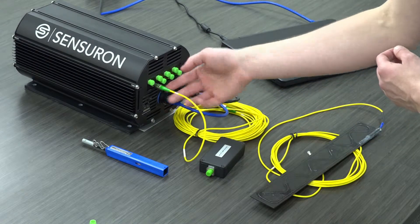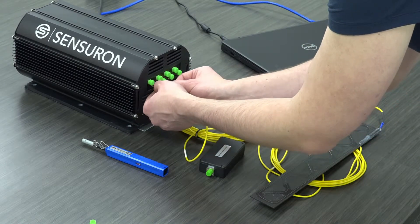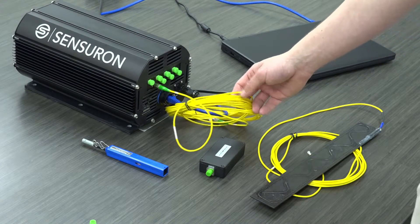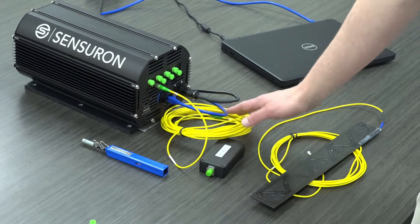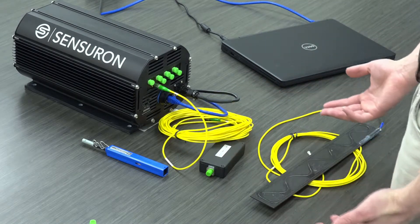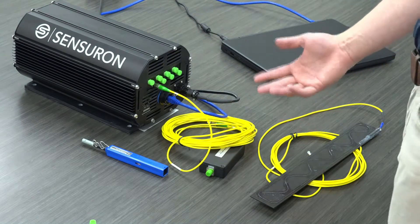This connector also has a rotational alignment with the mating connector on the front of the system. There is a small key that needs to be properly aligned. Once you have that aligned, you can fully engage and screw in the patch cord. This patch cord is approximately 10 meters long, but depending on what system you're using, the length of this initial patch cord is arbitrary. The purpose of this first patch cord is to serve as a standoff from the system to where you're actually making an installation, so you can build in plenty of standoff length to offset the system sufficiently away from your installation.